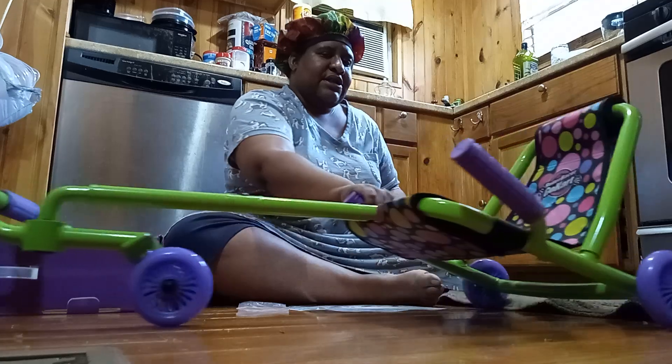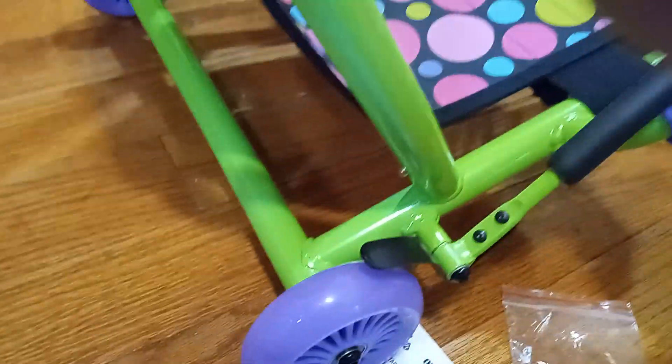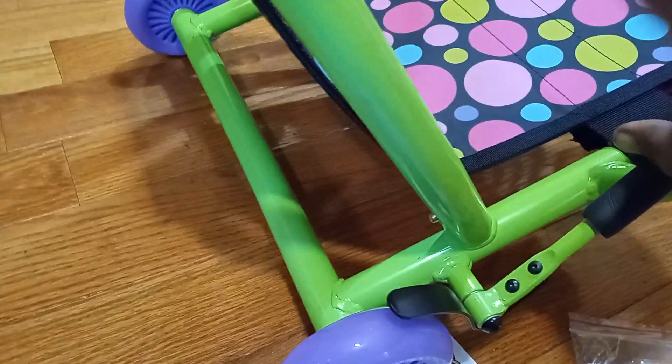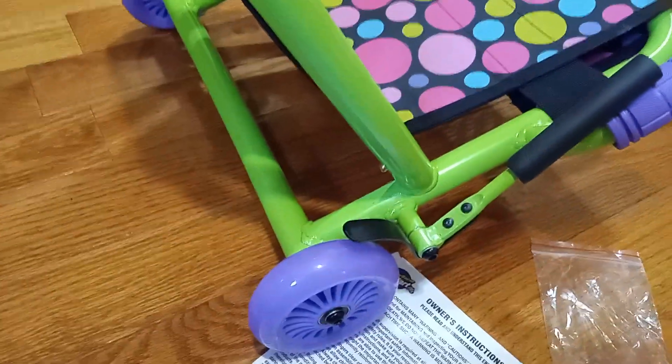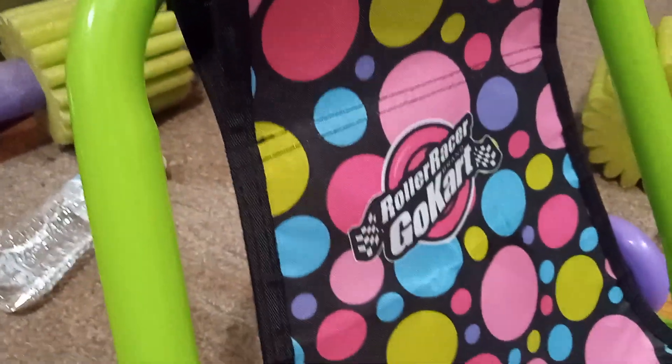Got the seat on there — you can just sit in here chilling. It also has a brake right here. So I'll give you guys a riding video later, but so far this is what it looks like — really cool. It's polka dot.